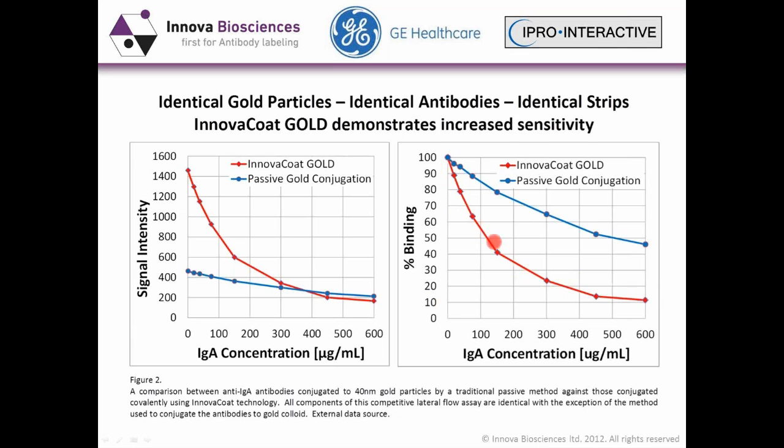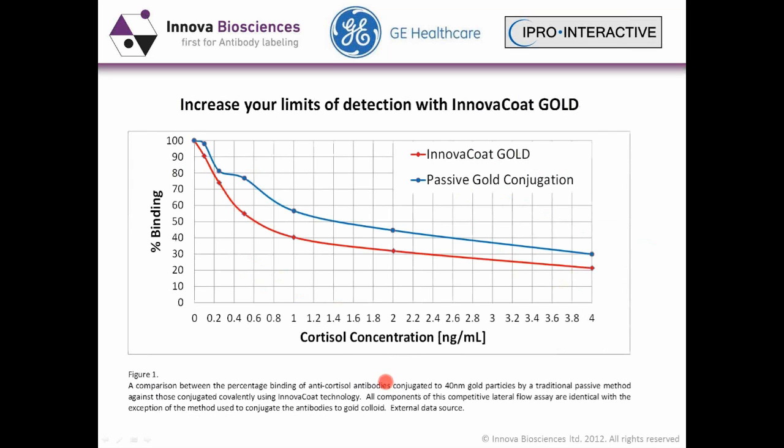The percentage binding curve also demonstrates that improvement. On a small molecule — which is more difficult to work with — we often see wobble at the low end on the fringes of assay sensitivity. With the Innova conjugation, we've managed to increase the limit of detection to a lower concentration, and you get a nice smooth curve.